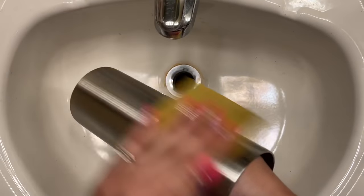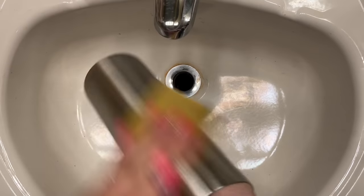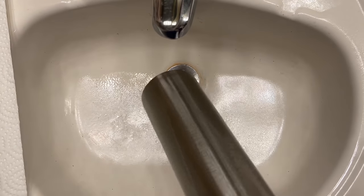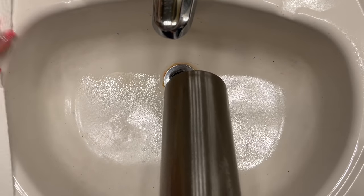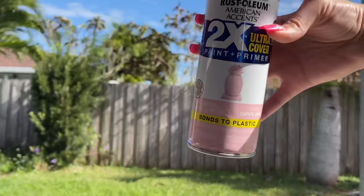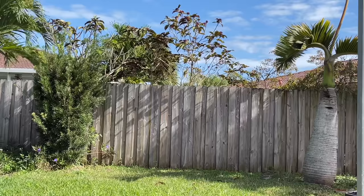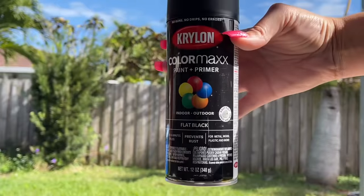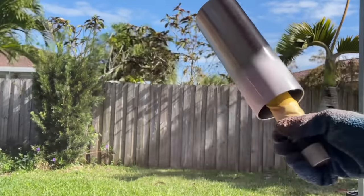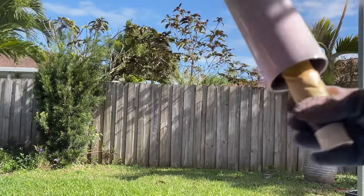To get started, I'm prepping my 20 ounce skinny tumbler from Craft Haven by sanding it down using a medium grit sandpaper. After a good sanding, I'm going to wipe down my cup using 91% alcohol and a clean paper towel. Once my cup is fully dry, I'll take it outside to spray paint. This part is really important to get right because this is going to be the base of your ombre. My original intention was to use white and black spray paint but I ran out of white, so instead I'm using a really pretty light pink spray paint on top and a flat black spray paint on the bottom.